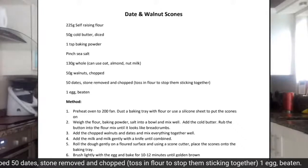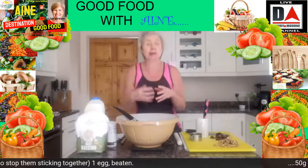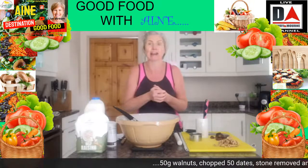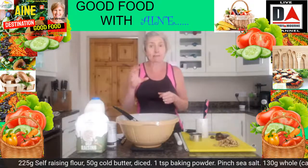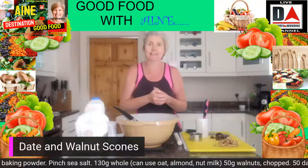First of all, before I run through anything, you want to be preheating your oven to about 200 to 210 degrees. Get that really nice and hot, and then we're going to turn it down slightly once we get the scones in the oven.